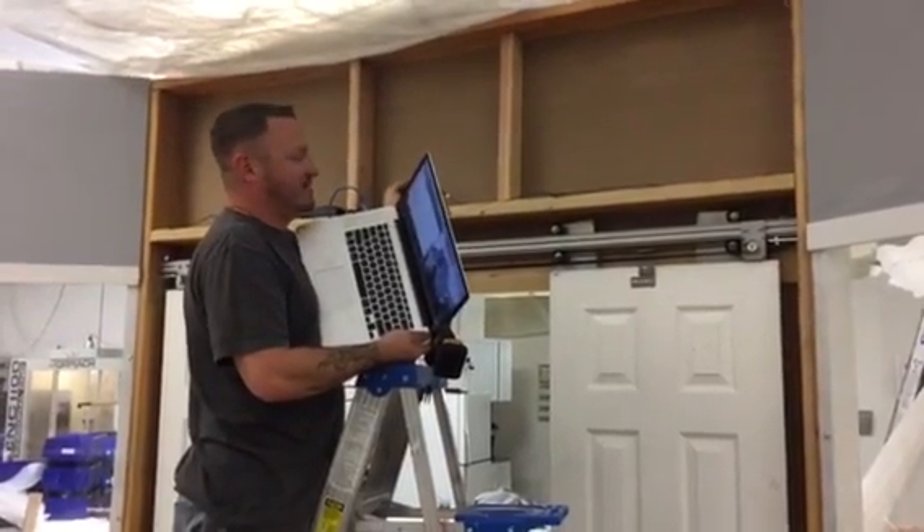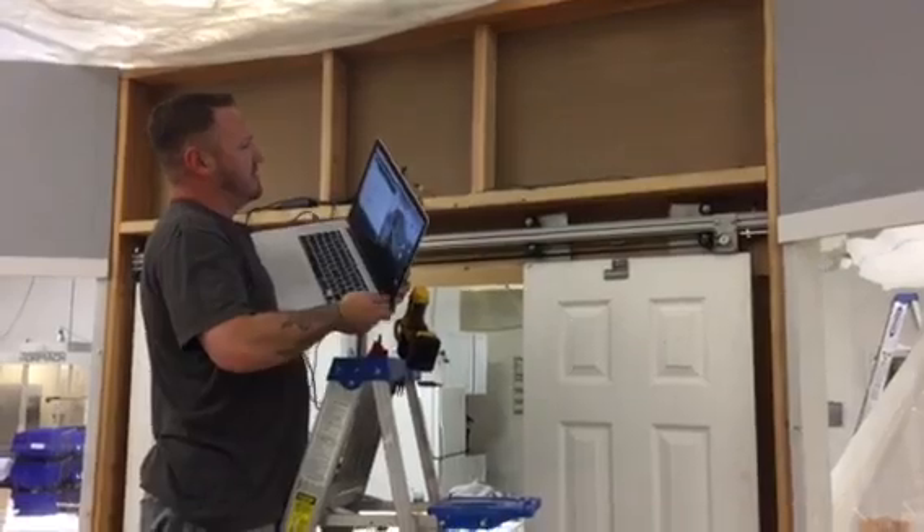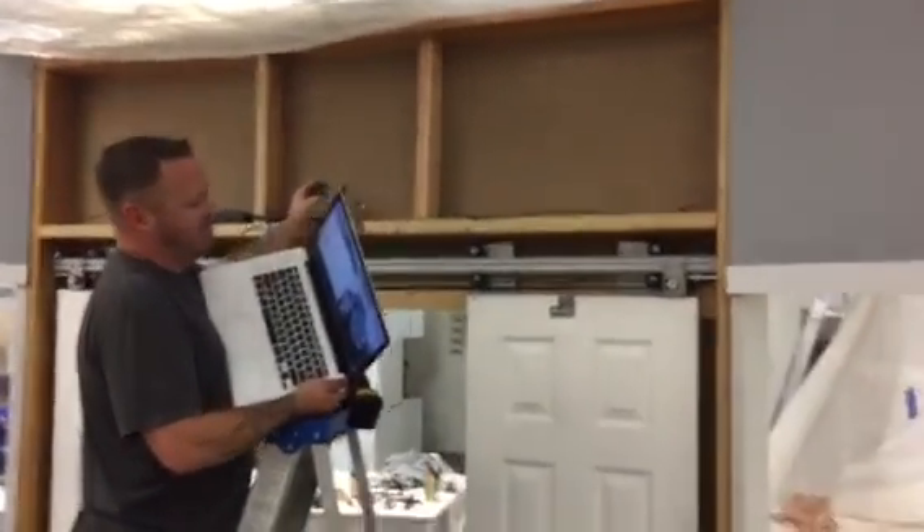Alright, this is Brooke at PrinterBot.com. I've got Nick here, my electronics guy. You ready to try these doors? What do you got up there? Tell us what you got.